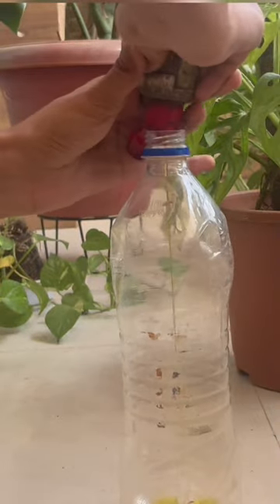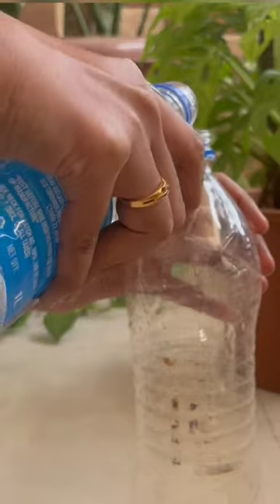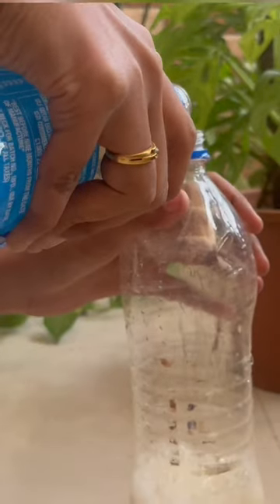Now I am quickly adding water to the solution. By spraying this on your plants, 90% of mealybugs will die instantly. Don't forget to rinse off your plant with clear water after an hour.